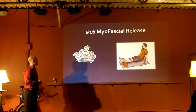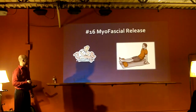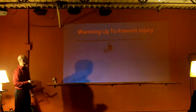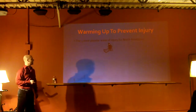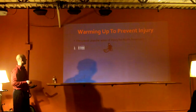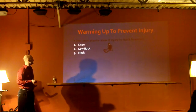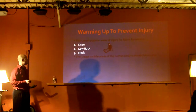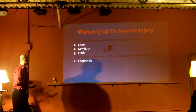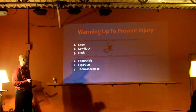Myofascial release - massage or foam rolling, as we talked about before. Warming up to prevent injury: the three most popular areas of injury in North America are the knees, lower back, and neck. The three least mobile areas in North America are the foot and ankle, hips and butt, and the thorax and scapula.